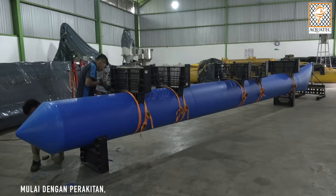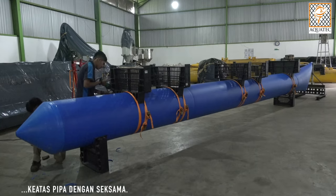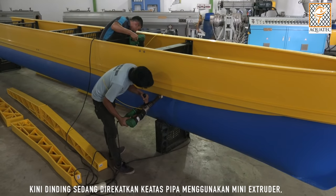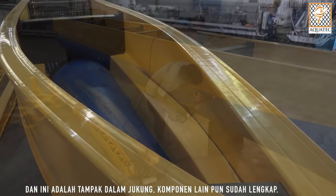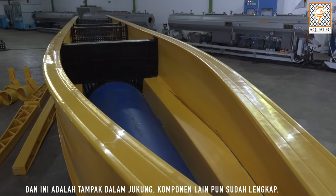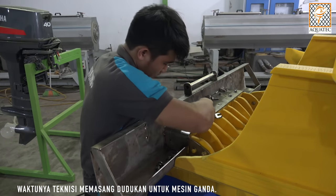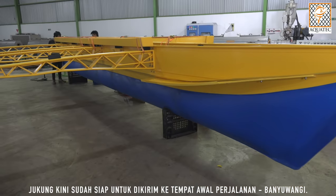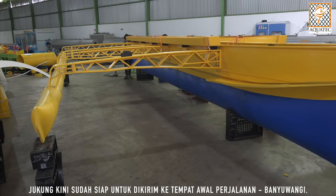We started the assembly. An electrofusion hot air gun combined with a mini extruder is used to attach the sidewall support securely on the pipe. The sidewall is attached to the pipe and sealed by the mini extruder. This is how the inside of the boat looks — all other parts seem quite ready now. It is time for the technician to fix the double engine base. At this moment the boat is ready for transporting to our starting point: Banyuwangi.